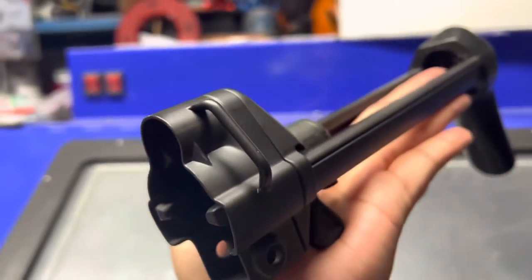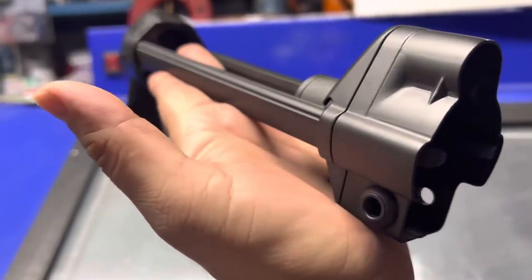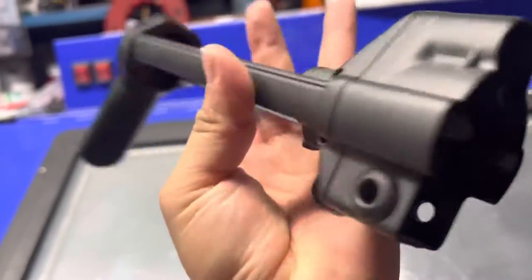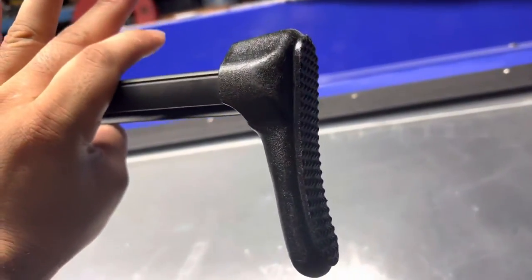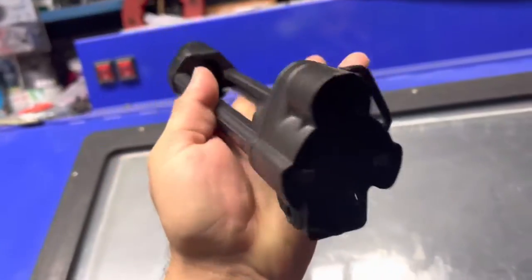And this is the stock — night and day. This again is in Graphite Black. I did not coat the polymer plastic part of the buttstock, but I did coat everything else.